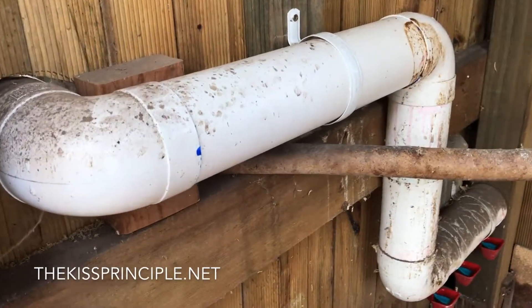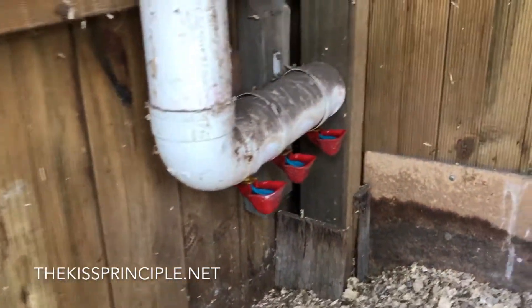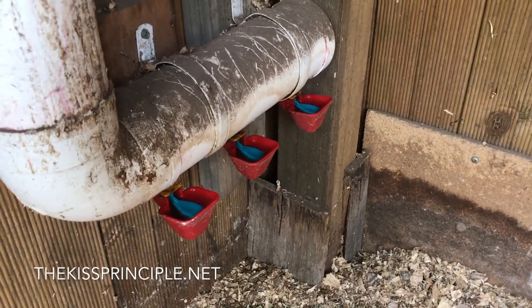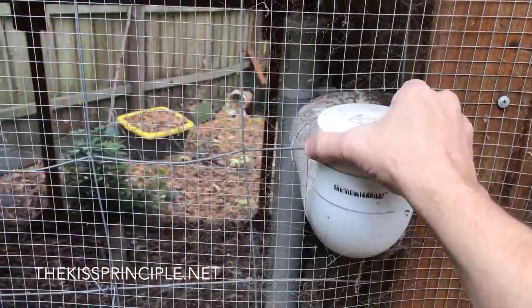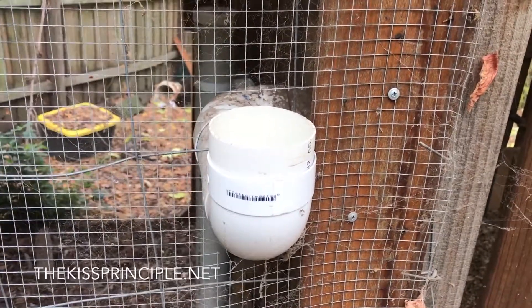The watering system is made out of 90 millimetre stormwater PVC pipe which has three nipple cups on the bottom. It is gravity fed — the chickens come and take water whenever they need it, and it is also refillable from the outside. That's the refiller tube for the fresh water, and there's one on either side of the hen house.